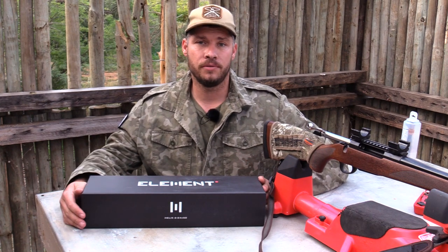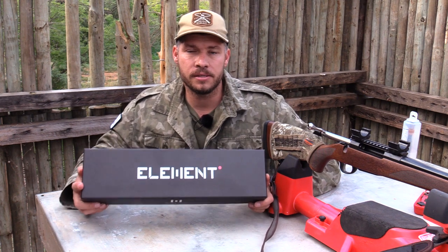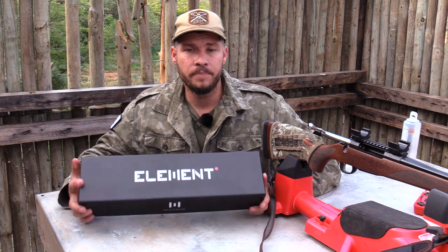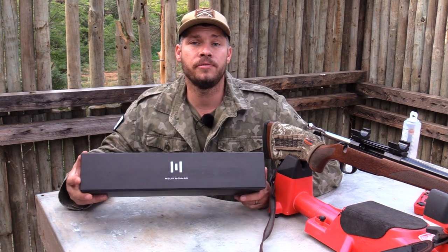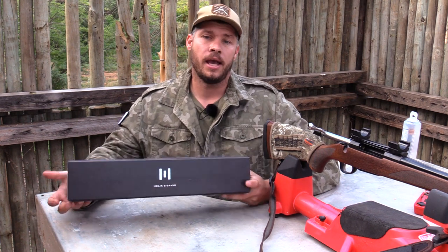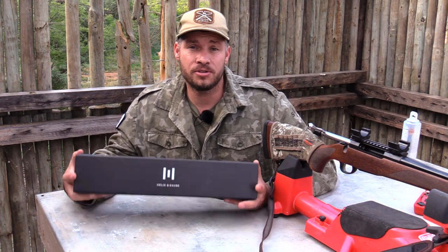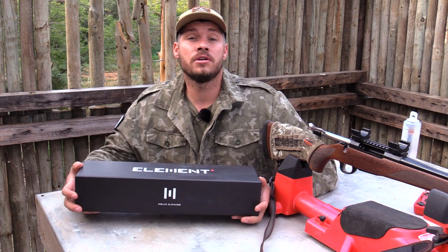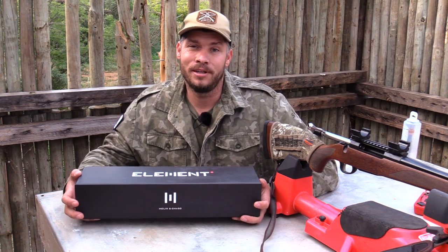First of all, let's talk about the packaging and how you will receive your scope. You will receive it in a nice looking box — very strong and sturdy. On the top it says Element, on the side it says 6 to 24 by 50 Helix, and on the other side it indicates the reticle of your choice. By the looks and feel of this box, it's very strong and sturdy, so the chances of your scope being damaged on arrival will be very, very little.